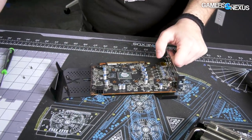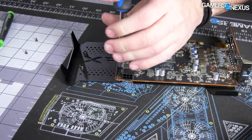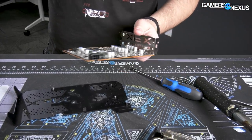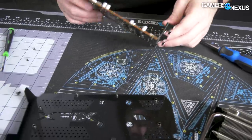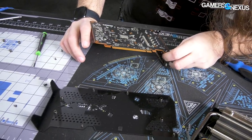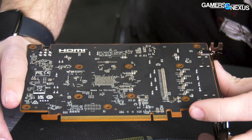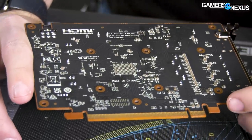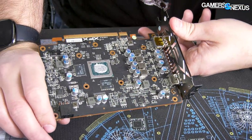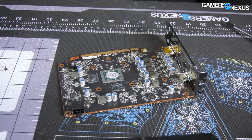Let's take the backplate off and see if there's anything else under there. No BIOS switch — that's not really a surprise; it would be kind of misplaced on this card anyway. There's the backplate. The backside is pretty plain — no voltage controllers, nothing like that back here. Just got some MLCCs on the back of the GPU. No memory modules on the back, so two modules at two gigabytes each on the front. That's going to be part of the bus and bandwidth restrictions too.